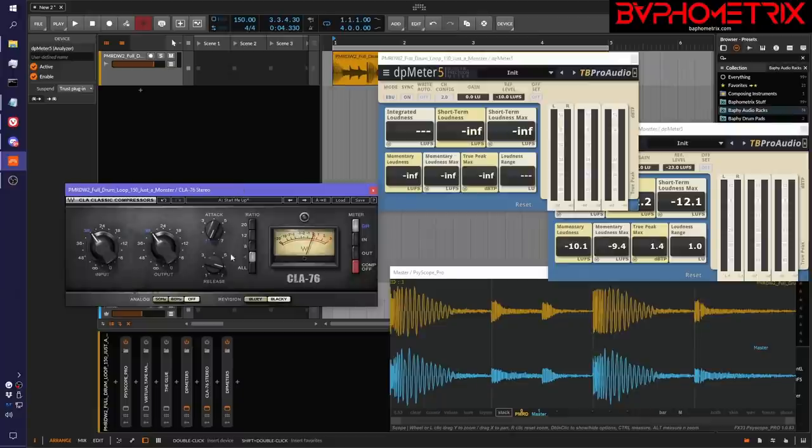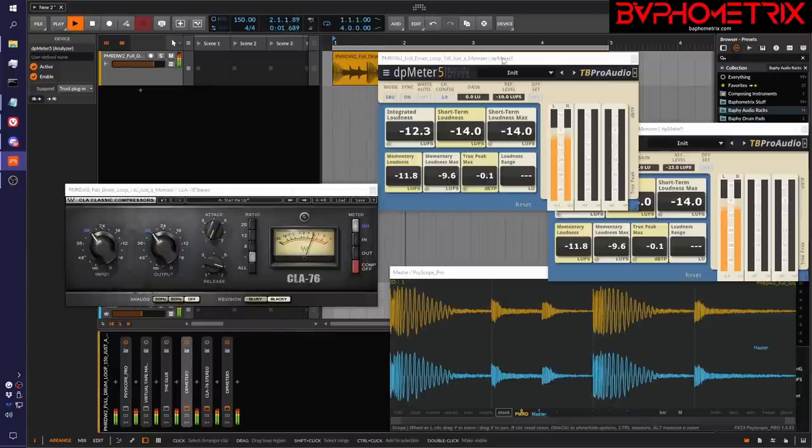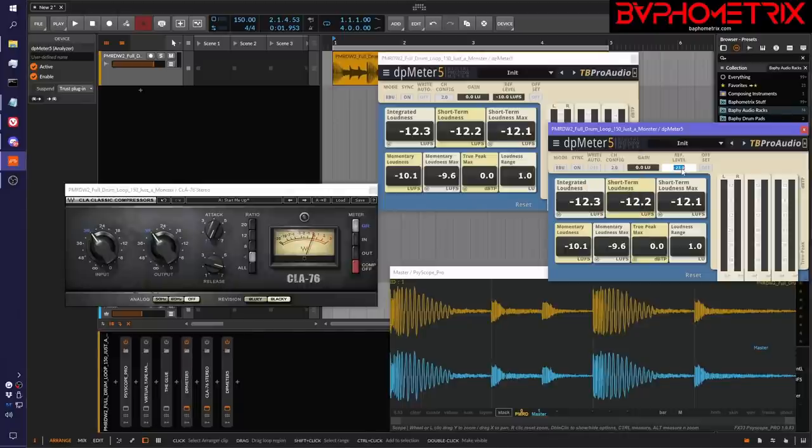So we're going to play it again, get our loudness in the first instance of DP meter first. Okay, negative 12.3. So we come over here, double click, set the reference to negative 12.3. So now we're ready to bring it back up to the same loudness when we're done messing with this thing. Next we flip this over to RMS mode. We have to go read the manual and decide what our sweet spot value should be.